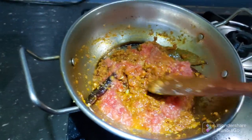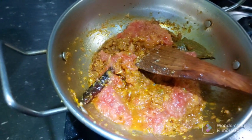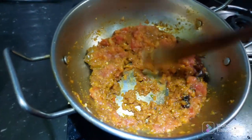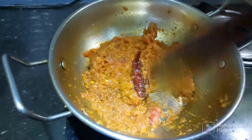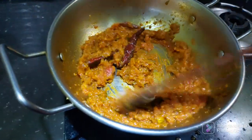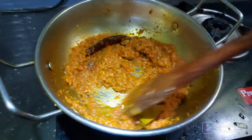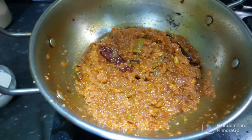I am going to put it in the water. This is the first water of the pot. I think the water is very good. I will add the water to the pan.